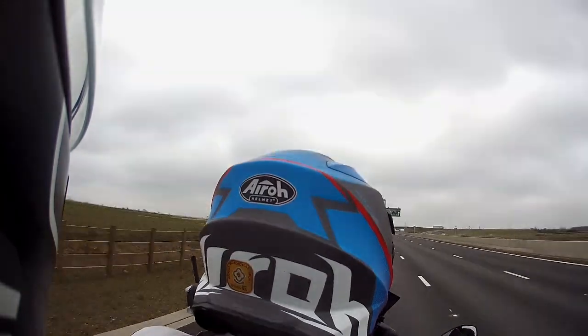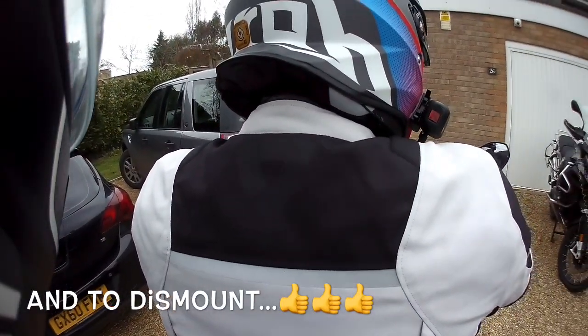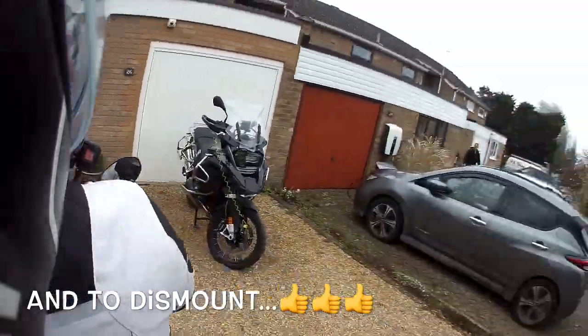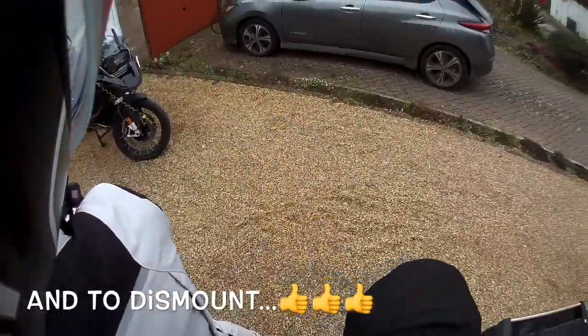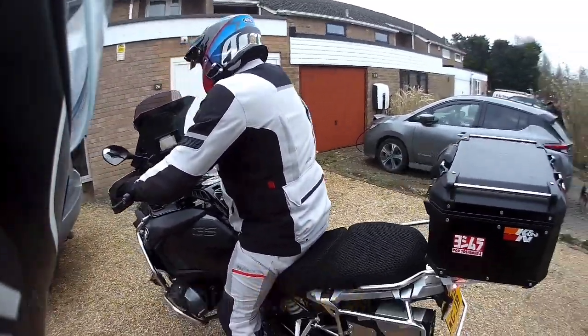To dismount: hand on the shoulders, one hand on the back, swing your leg over. Good — simple as that.